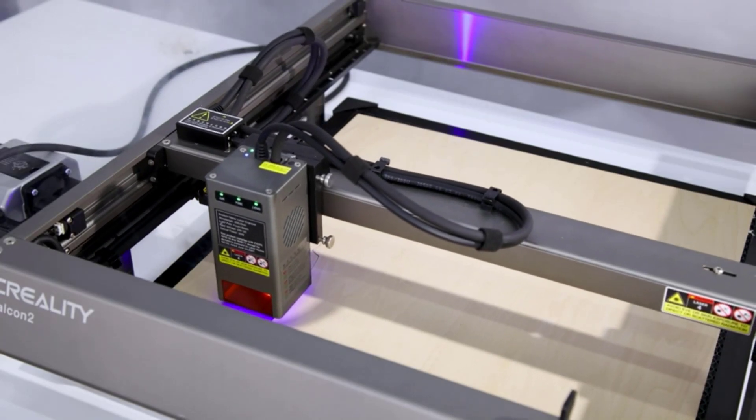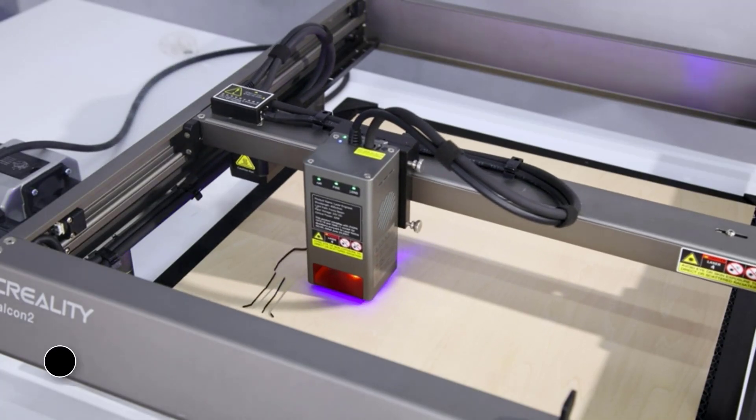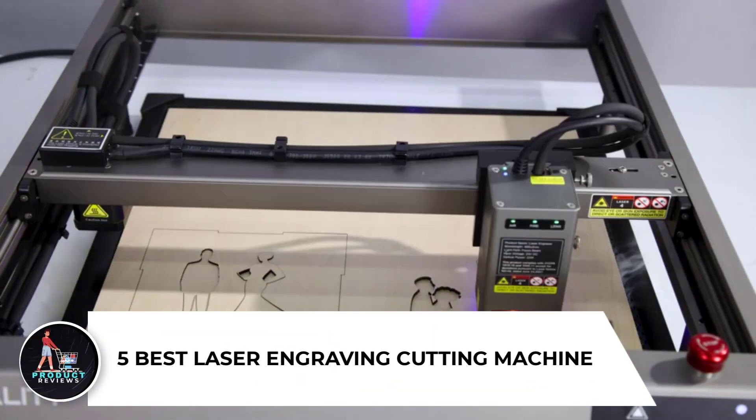Are you looking for the best laser engraving cutting machine in 2025? In this video we will look at 5 of the best laser engraving cutting machines on the market.